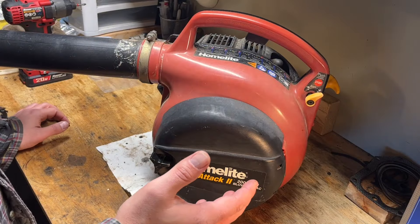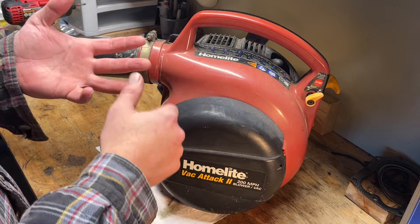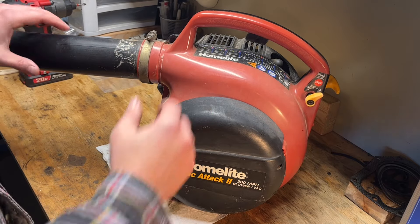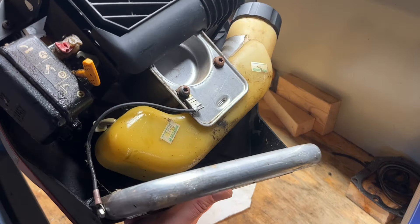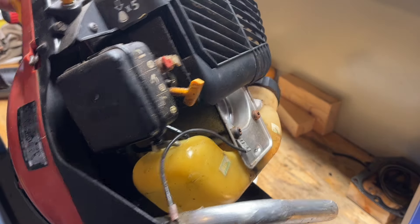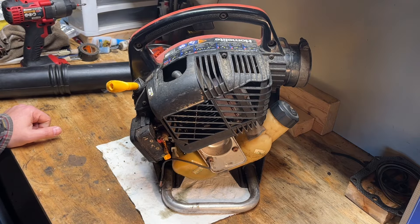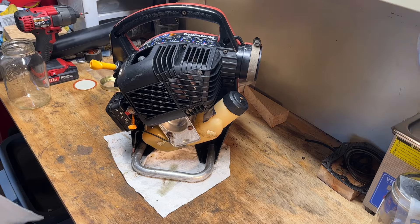We're not going to be doing anything crazy — we're not going to get into the carb. We're just going to do new lines and a new primer bulb, since I started to see that cracking. Before we do that, I want to clean this thing off. It's seeping fuel — whether that's from the carb or the lines, I'm thinking the lines — but it's overall very dirty, so I'm going to spray this down with some degreaser, rinse it off, and bring you back when we're clean and ready to dig into it.